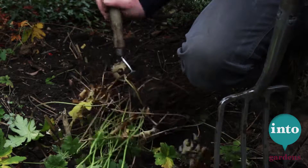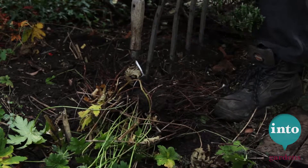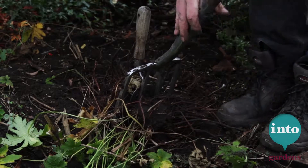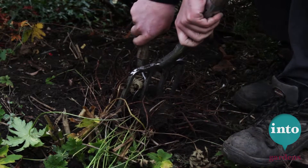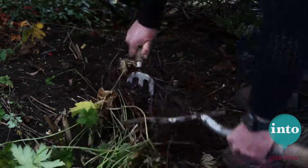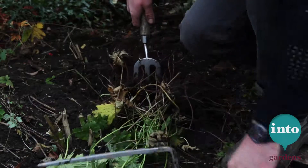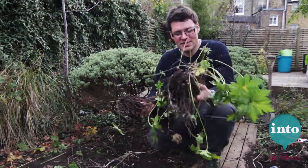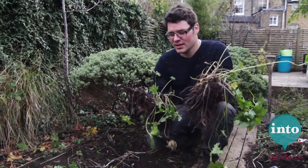One way to divide quite a thick, fibrous root ball is to use two forks back to back. Put the forks in back to back through the root ball and use the leverage of the two to pull your plant apart. And there you go — three new plants ready to put in the ground, put in a pot, or give to your mother.